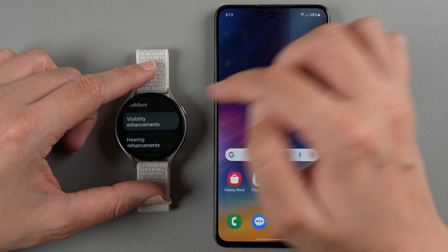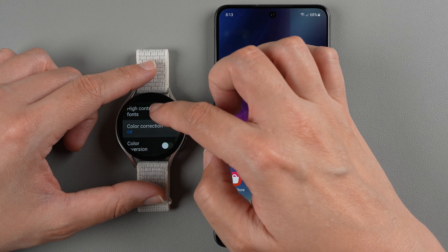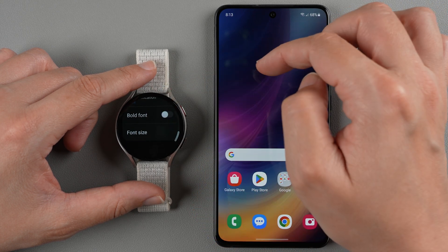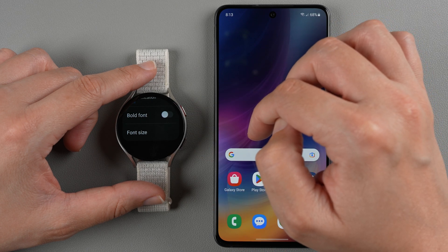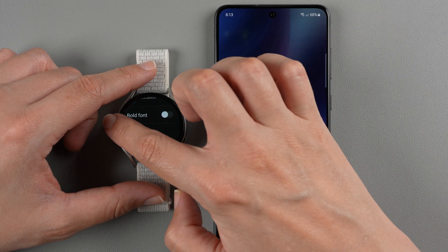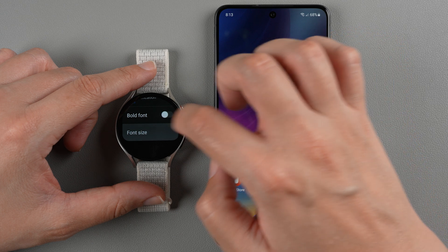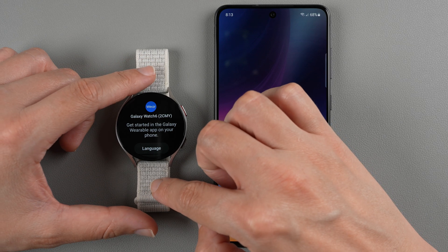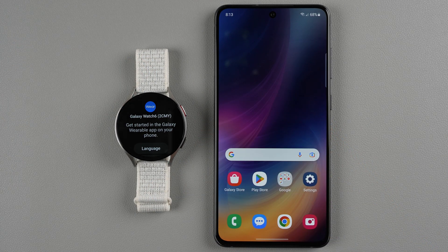In accessibility you can change things like font size, high contrast fonts, bold font, and font size. So if you need any of those, you can do that before starting the full setup process. I'll swipe back to get back to that first screen — get started in your Galaxy Wearable app on your phone.